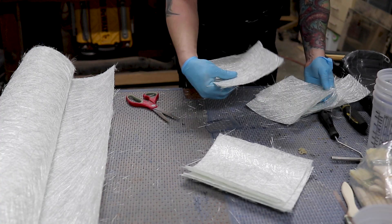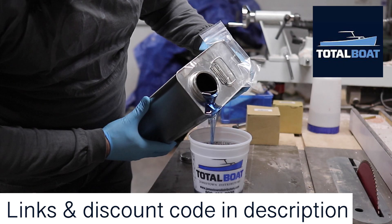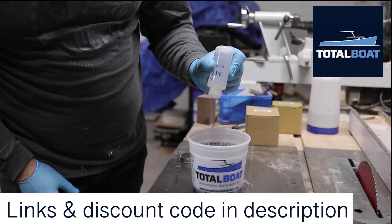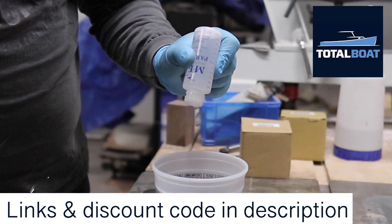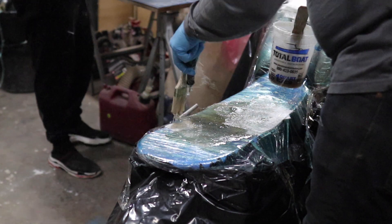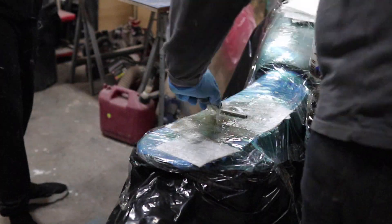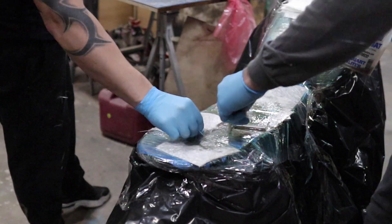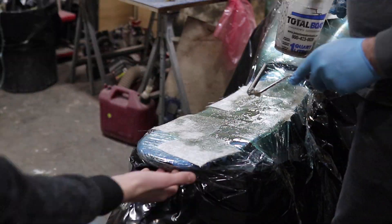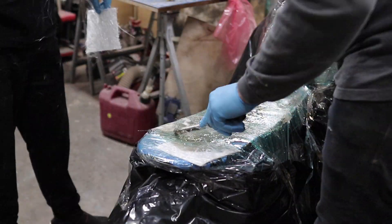With all of our surfaces prepped, we started cutting up the fiberglass into squares as well as prepping the polyester resin. It shouldn't surprise you that TotalBoat does supply all these kinds of products as well as the epoxies that most of us in the maker community are used to. When I reached out to TotalBoat about this project, they were pretty excited to help. In the maker community, we don't see a lot of this kind of work being done, and honestly, after doing it, I'm not sure why. Fiberglass was a fairly easy material to work with, be it a little stinky — it's like paper mache for adults and I'm looking forward to doing more of this in the future.